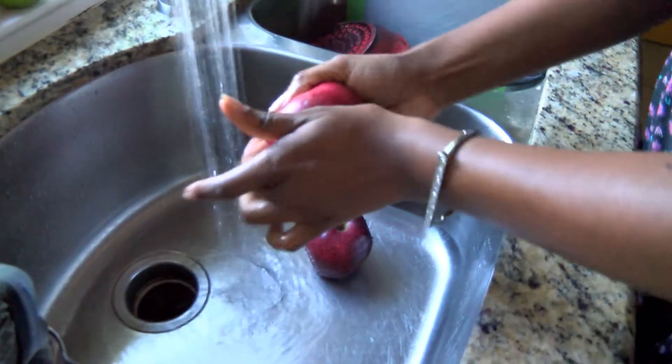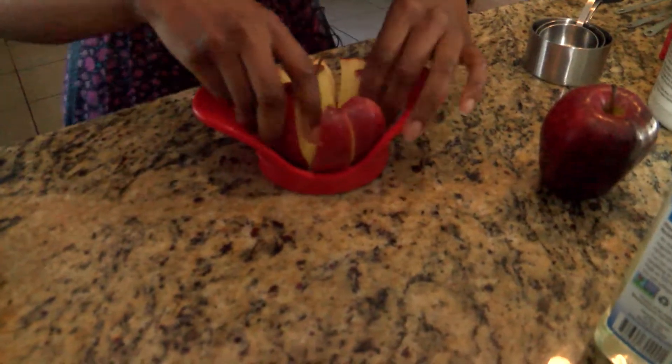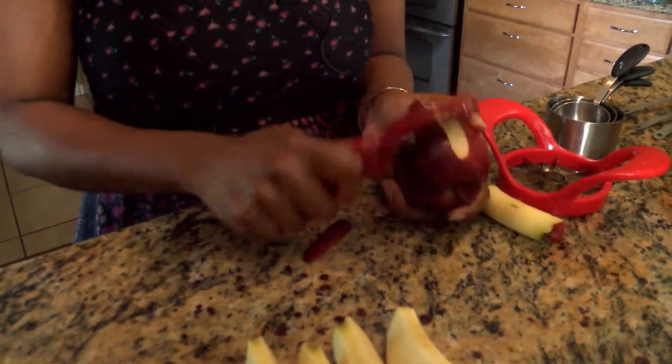I want to position it right over the stem of the apple and I'm going to push down just like that. You can either do it this way or you can peel the skin off of the apple.